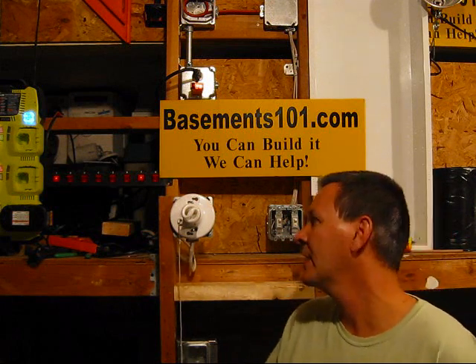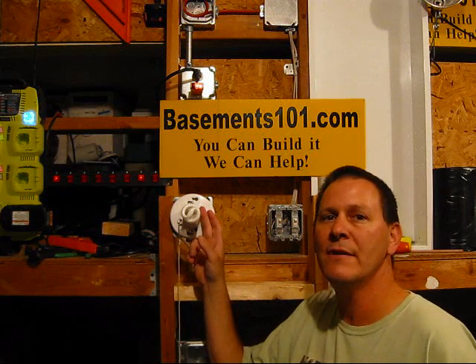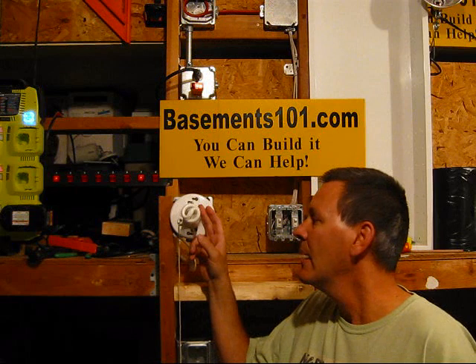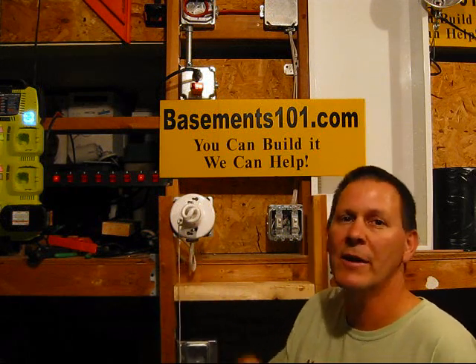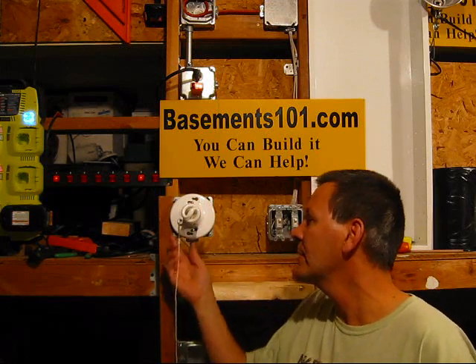Hi, this is Dan at Basements101.com. What we're going to do today is show you how to take a normal light fixture — just a regular fixture like you'd find on a ceiling — and show you how to put it on a switch so you can just flip it on and off. This is just a regular fixture, one you would have on a basement ceiling, for example.